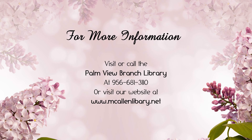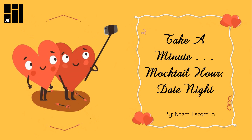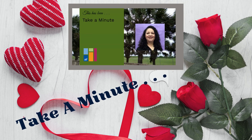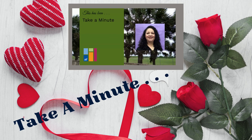For more information, visit or call the Palm View Branch Library at 956-681-3110, or visit our website at www.mcallenlibrary.net. This has been Take a Minute. I'm Noemi with the Palm View Branch Library, asking you to take a minute to take care of yourself so you can take care of your family.